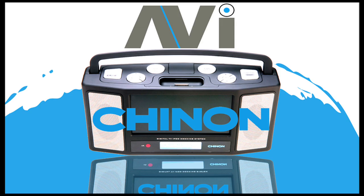Chinon USA welcomes you to the future. Introducing the Chinon AVI, the future of iPod entertainment.